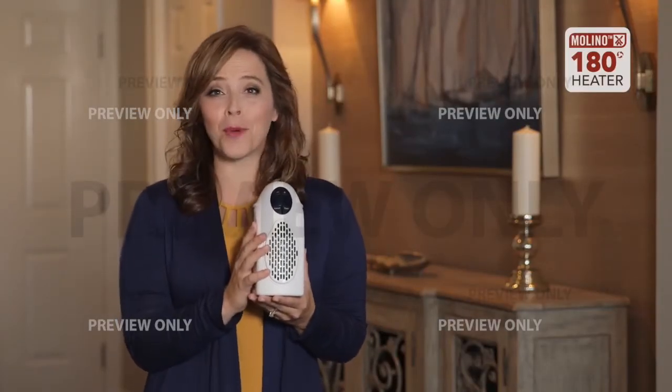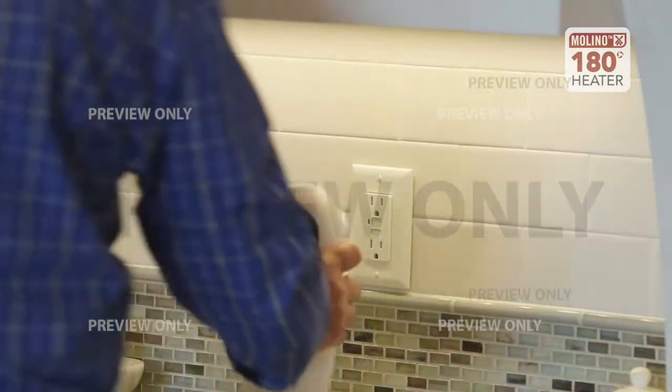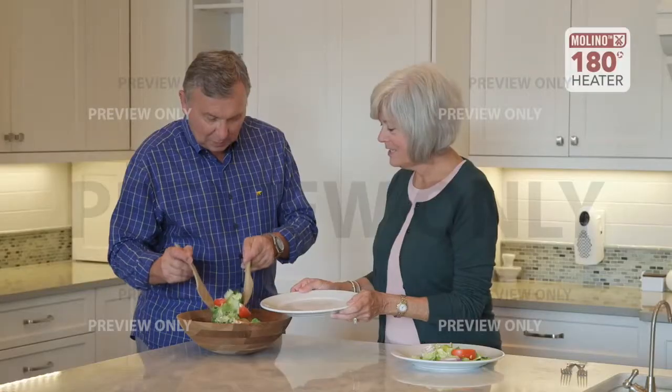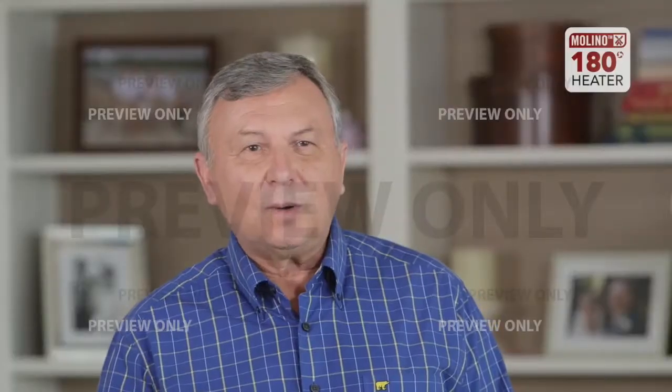This heater is truly the most economical and efficient way of staying warm on those chilly days. The Molino heater is very cool to the touch, it's lightweight, and you can use it inside or even take it out to the garage. I would recommend it to everyone — all my friends and all my neighbors.